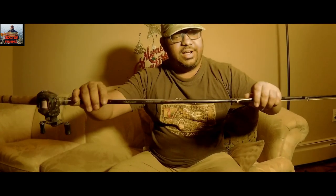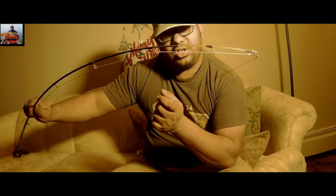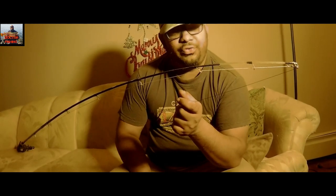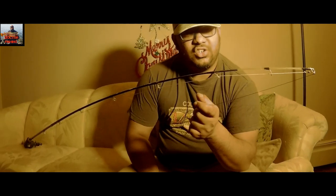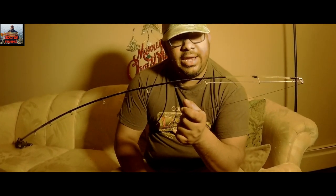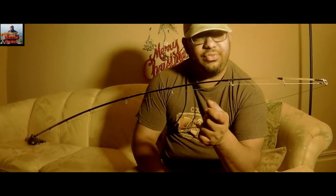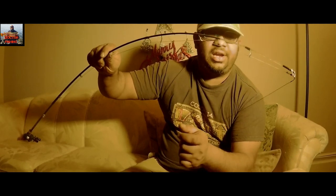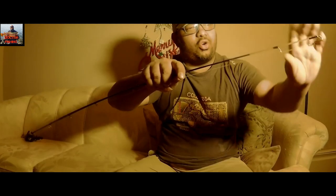We're going to start from one end — the fiber optic tip. It will amplify the feeling if a fish touches your line or hook. It amplifies that sensation a million times and you get the feeling of a nibble right at your fingertips. It looks nice and it's very strong.